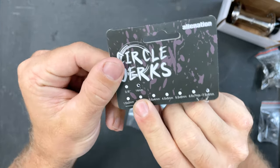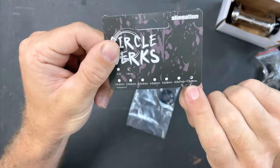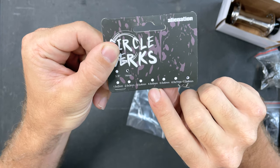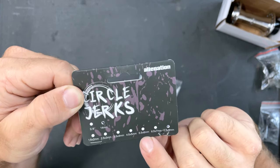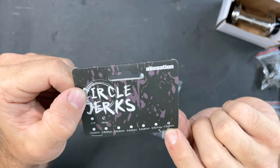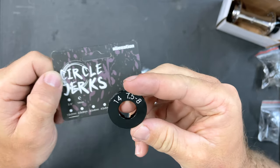There are 3/8 and 14 millimeter options available in all of these sizes: 1.5 and 2, 2.5 and 3, 3.5 and 4, 4.5 and 5, 5.5 and 6, 6.5 and 7, and 7.5 and 8 millimeters. I have the 7.5 and 8 in the 14 millimeter option.